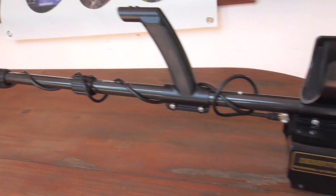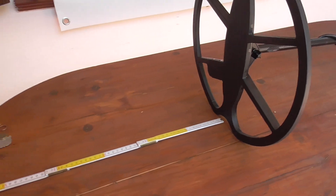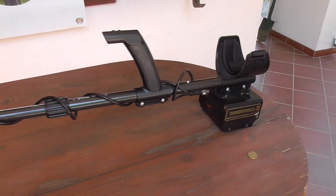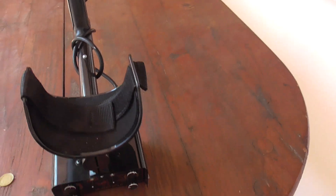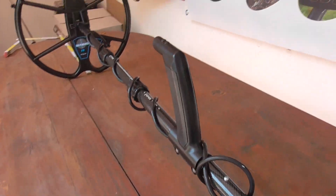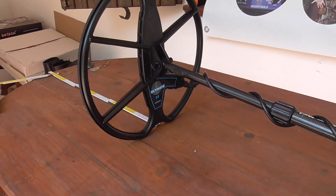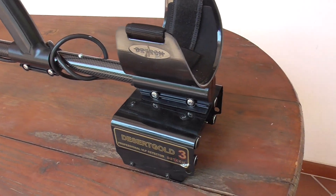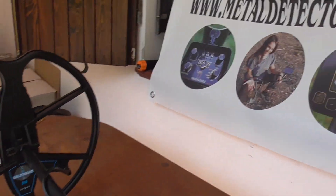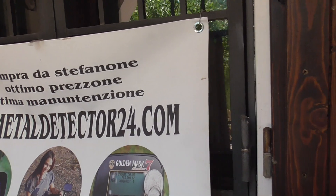Many of you are waiting for the price. I have reserved a special price valid for all Italy and Europe: 550 euros. Today I also include free shipping cost for Italy and Europe for this best gold power metal detector, the Desert Gold 3. You can order it at metaldetector24.com.